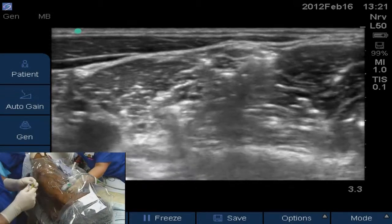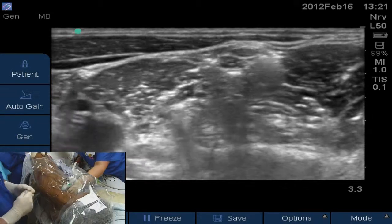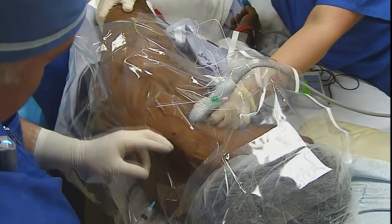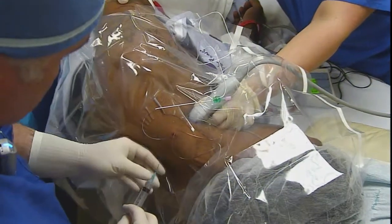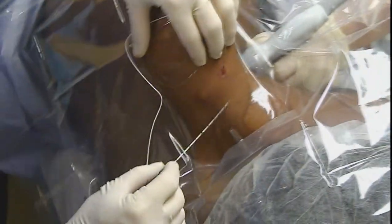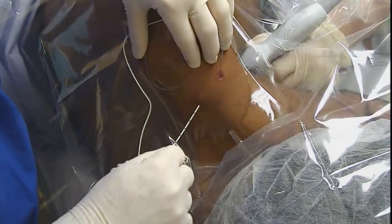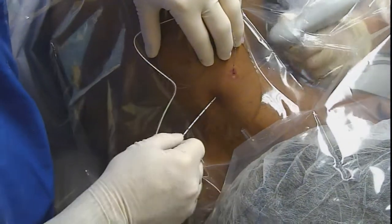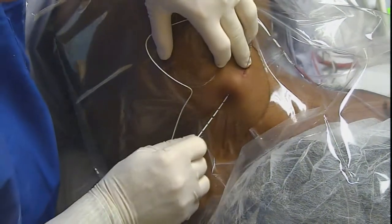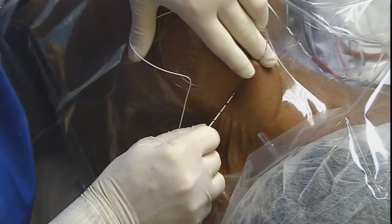Just posterior to the plexus, between the nerves and the middle scalene muscle. We'll do a little tunneling action. So we're bending our needle so we can do our tunneling — go out about three to four centimeters distal, just go sub-Q, turn the needle, and bring it back out.